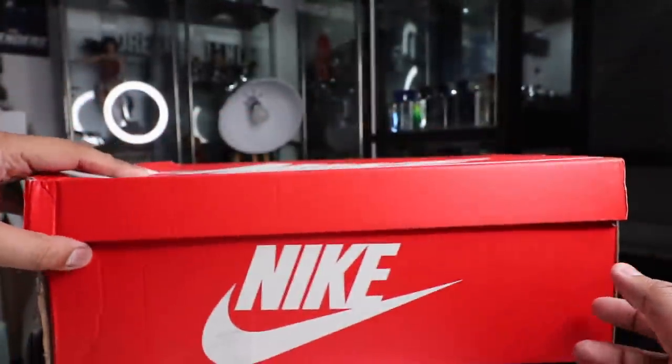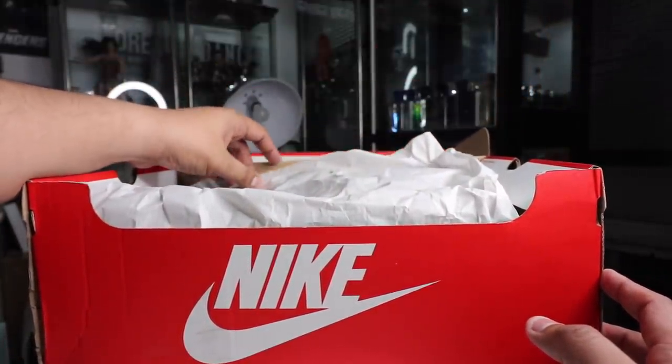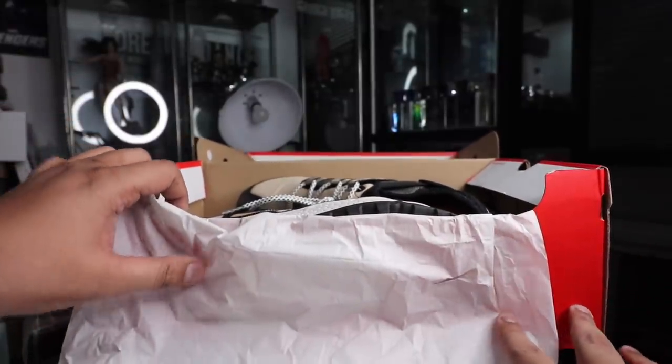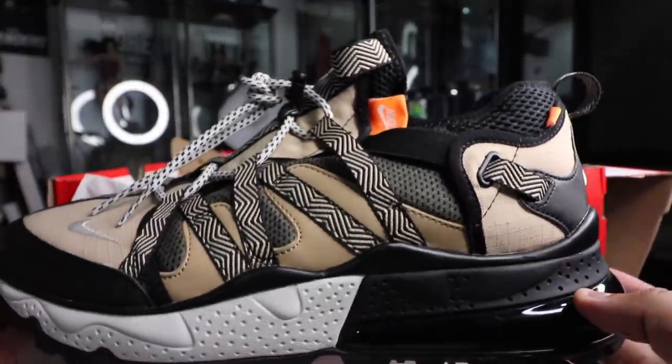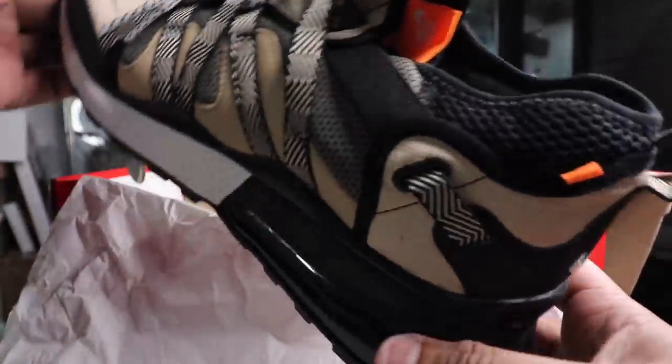So let's pop the box open — it just really opens like your typical box with strapping paper. There's nothing super special about the unboxing process, and here you guys have it. This is the sneaker, and it looks amazingly fire.